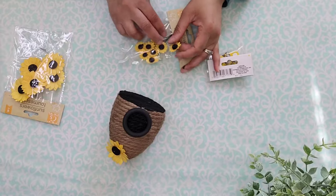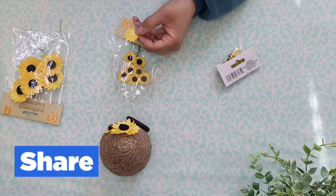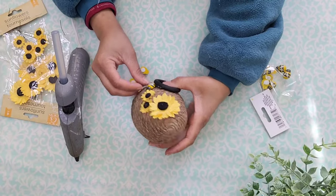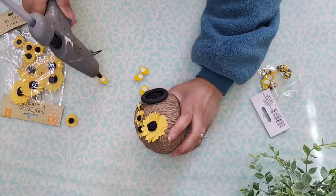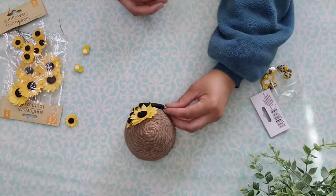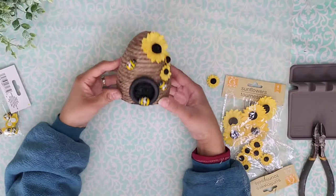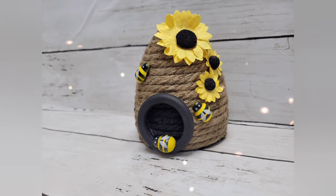Now it's time to add some bees. I'm going to add some hot glue to the back of the bees and add them in different positions. I'm going to add one right underneath the flowers, another one right at the opening of the beehive, and one on the other side to eliminate some of that negative space. And look how cute this has turned out! This is my inspiration piece — it was done by Robin from Craft Unleashed by Robin. Make sure to check out her channel, she is so talented. And here it is, mine all completed. Let me know what you think.